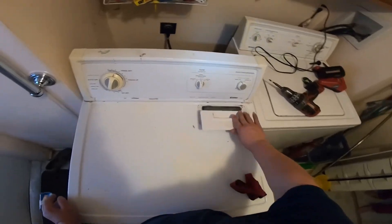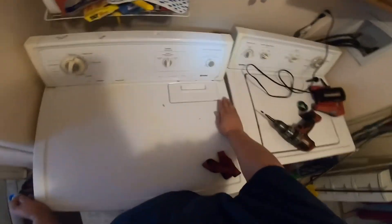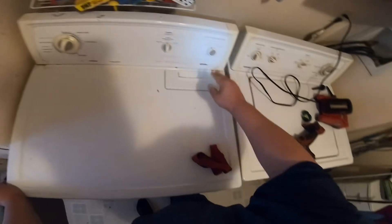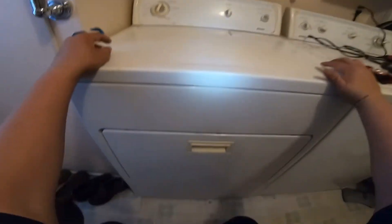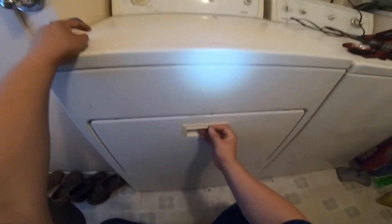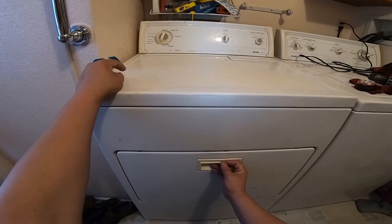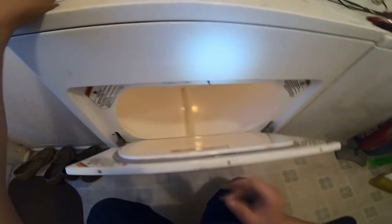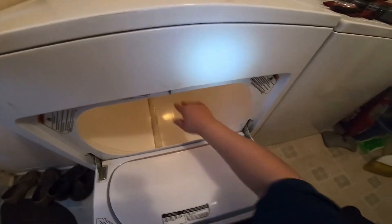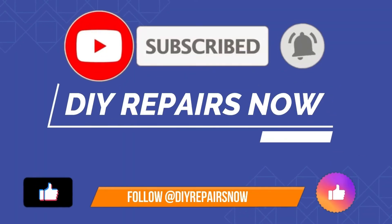We're going to go ahead and turn on the dryer and make sure it's heating. We'll put the filter back in place, push the dryer back in place, and turn it on. Wait about a minute before you get heat — it's going to take a couple of seconds for the heat element to heat up inside the drum. I put my hand in there and it's heating the way it's supposed to. This repair has been a success. Thanks for watching!